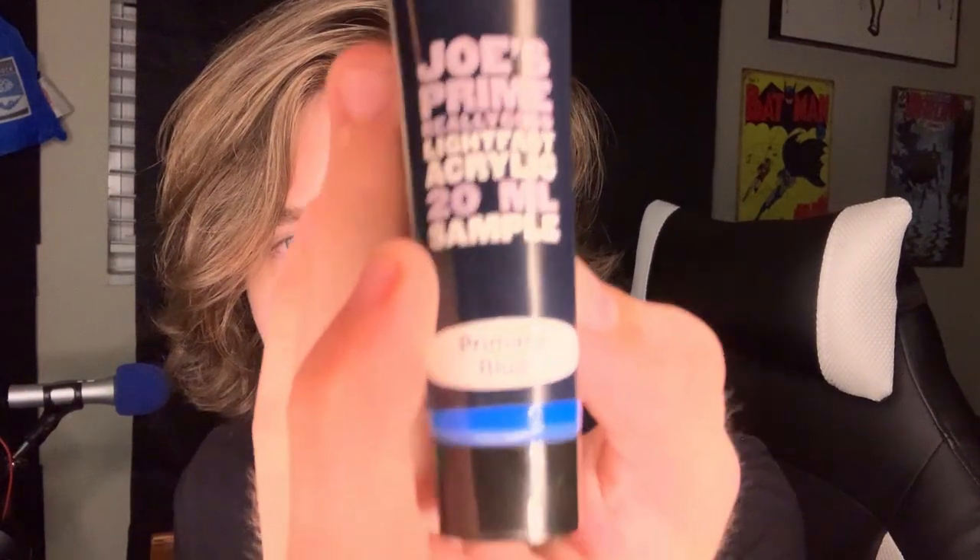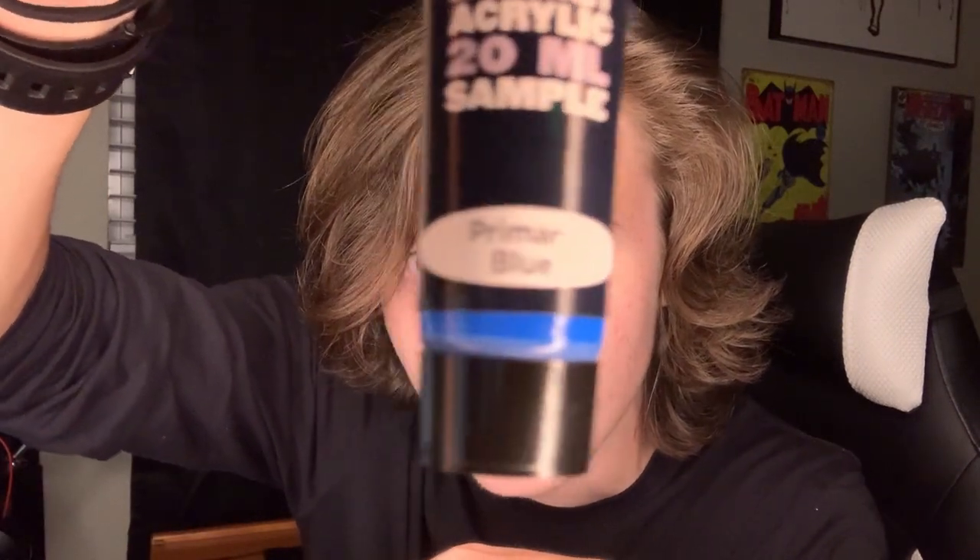Hello everyone, and welcome to the worst makeup tutorial you'll ever see in your life. Today I'm going to be creating the Joker makeup, and what we're going to be using is primary blue. I don't know if you can read, because I can't. That's what we're using — blue paint and red paint. That's all. I don't have white paint, so it's just going to be the blue and the red. So, let's get started.